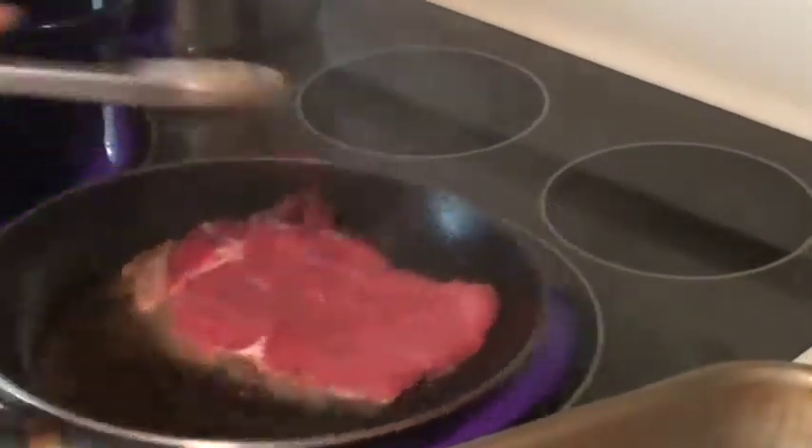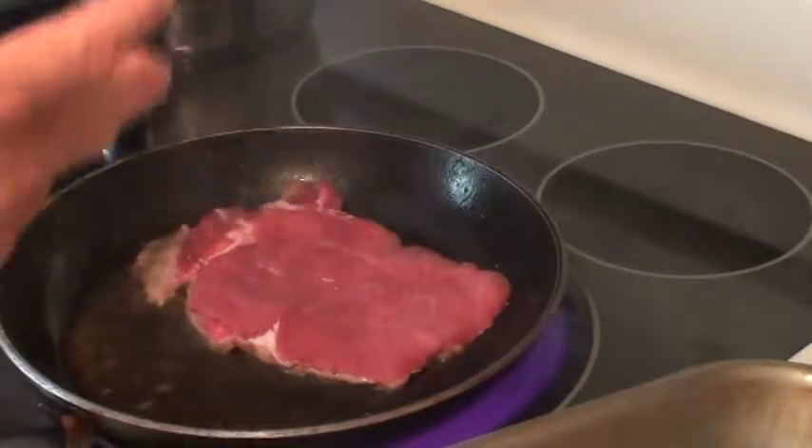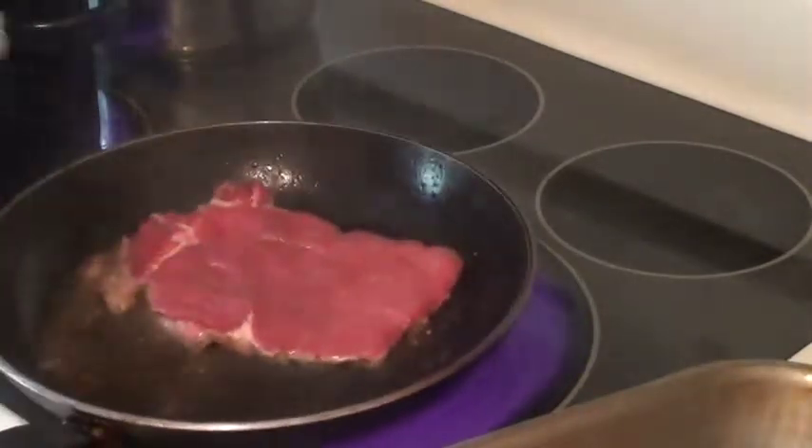Normally I would have two pans down if I was making this, but I need the space for the camera. The beauty about this is you can set it up, make the pasta, set it up, and then take a half hour, 45 minutes, an hour — and then 15 minutes before you're going to serve it, stick it in the oven. How easy is that?